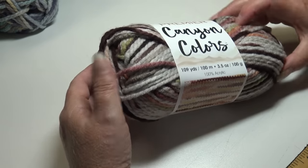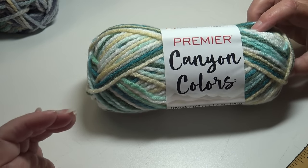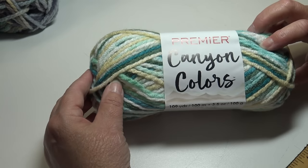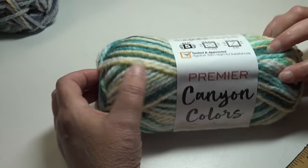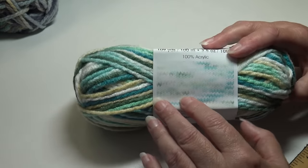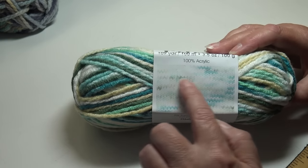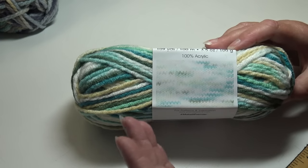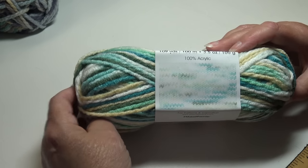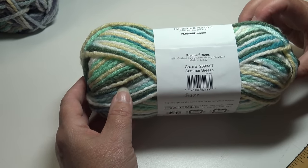The last Canyon Colors colorway is beautiful mint green, soft pastel yellow, white, darker greens, and darker blues — Summer Breeze, color 2098-07. The photos of the samples are a bit overlit, but it gives you an idea of where the colors come out when you knit a sample. It all depends on your stitch pattern — high stitches, low stitches, how wide or narrow — which affects how these colors will look.